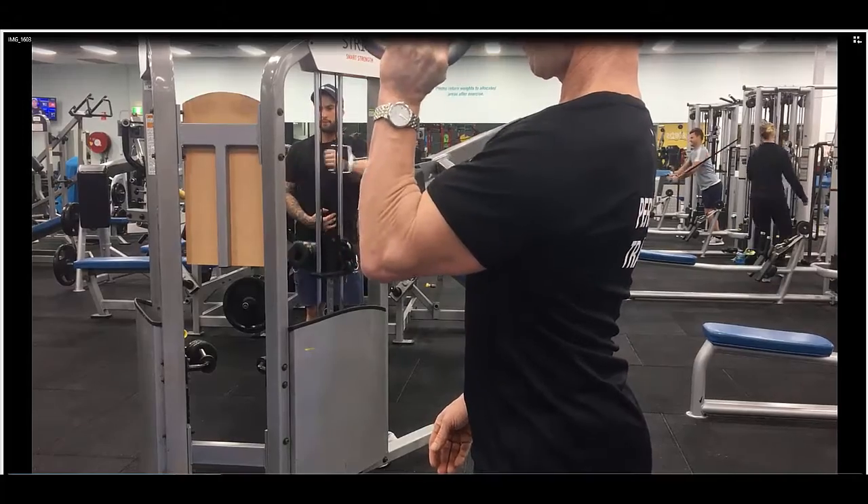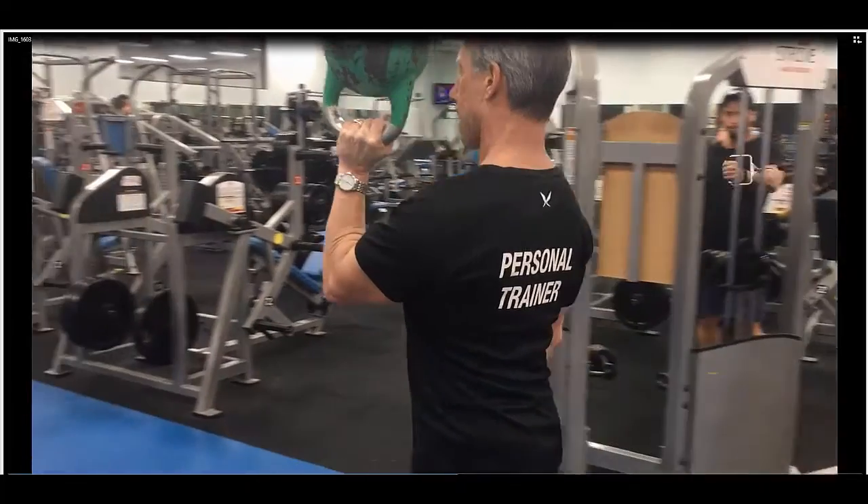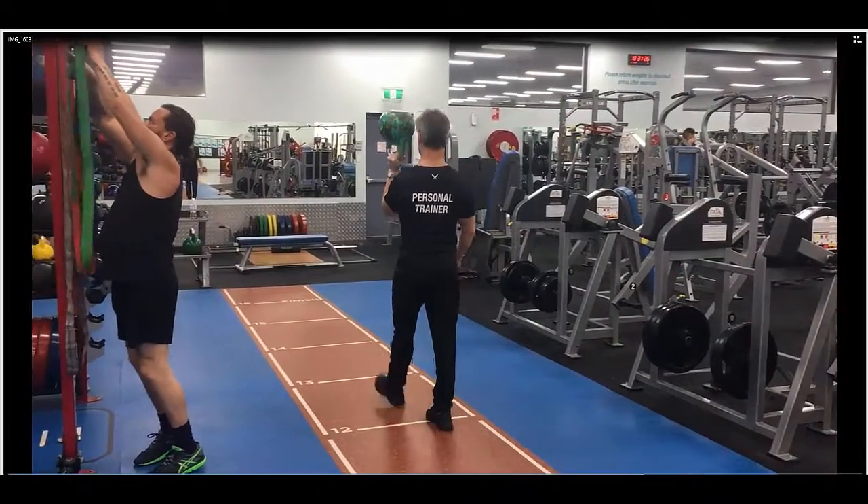Then what you'll do is raise the elbow slightly and squeeze the shoulder blade in. From there you're going to walk down the track, constantly squeezing the shoulder blade in and keeping the balance of the kettlebell.